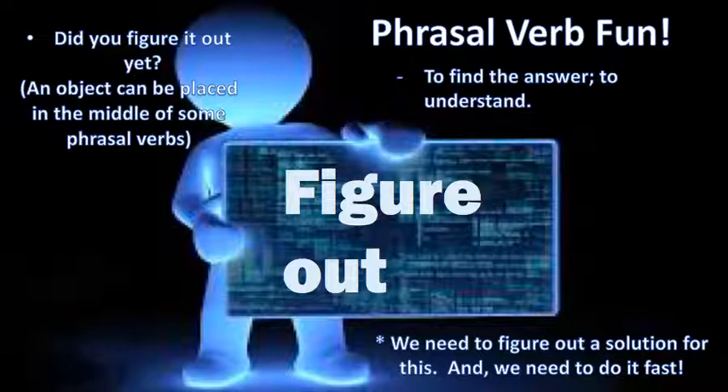Okay, breaking down the sounds: 'did you' becomes 'did ya' — 'did ya figure it' — the 'it' is the object — 'figure it out yet.' Yeah, yeah, yeah. 'Did you figure it out yet?' Your turn.